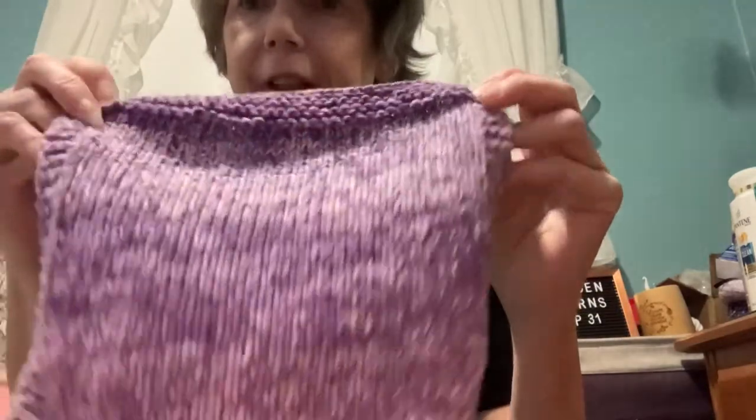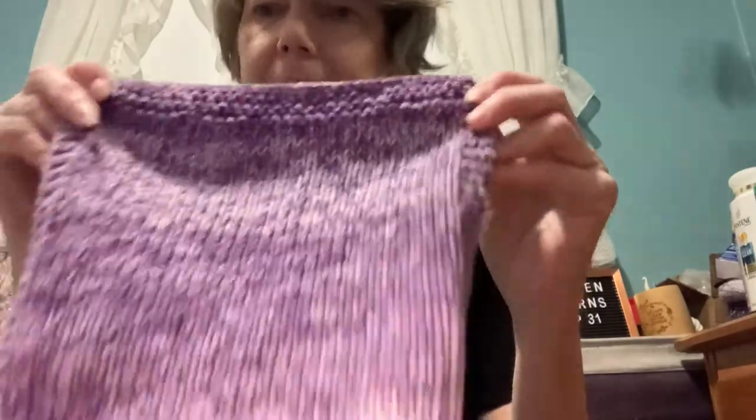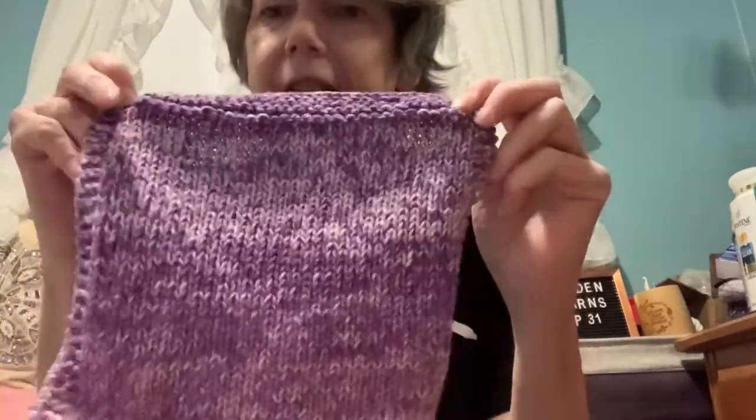This is another dishcloth with a different yarn — this is Premier Home Cotton, which I got at my local Michaels. It says it's a medium four but it's more like a three. I also found out — lesson learned about reading labels first — but this is not 100% cotton; it's 85% cotton and 15% polyester, so probably not ideal for dishcloths, maybe better for a washcloth for your face. It comes out a little bit smaller because it is a thinner yarn.